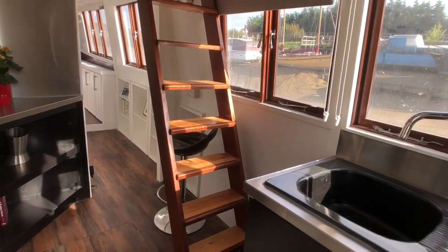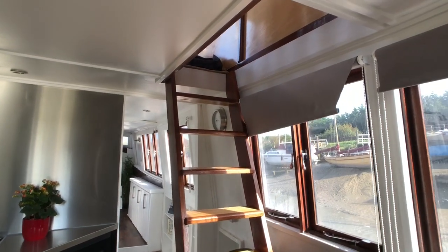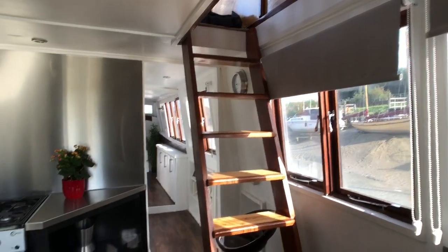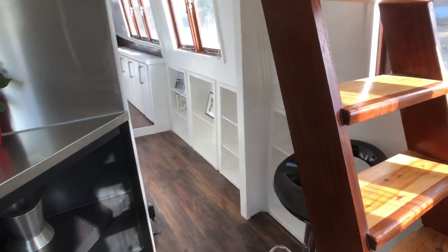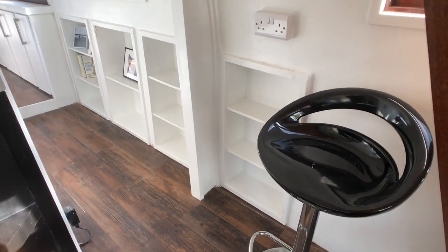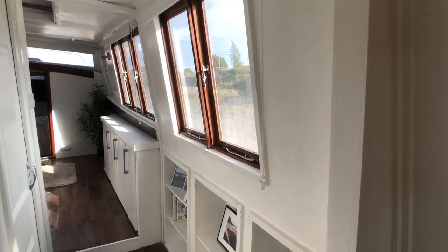Along the starboard side, there's a staircase that goes up to the upper deck, which I'll show you in a different video. Moving forward along the starboard side, there's a nice cupboard and storage space down below. Again, plenty of light.